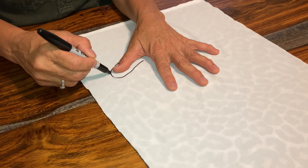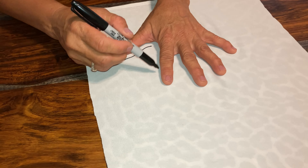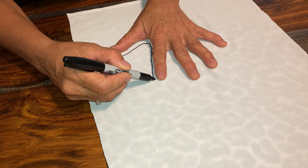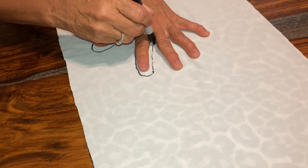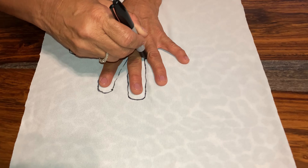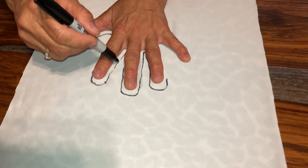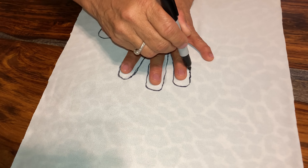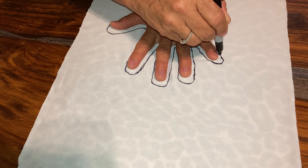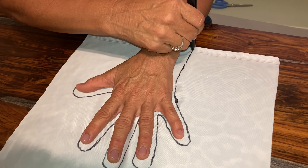I want to go up a little higher because I have to sew it, so I want to allow a little extra room. Make sure you get way down in between the fingers. You don't have to be perfect with the lines. When you draw around your hand, you want to make sure that you go out a little further than the fingers so that you have a little extra room to sew this material.